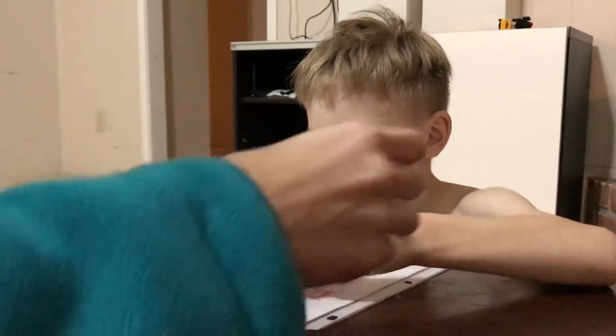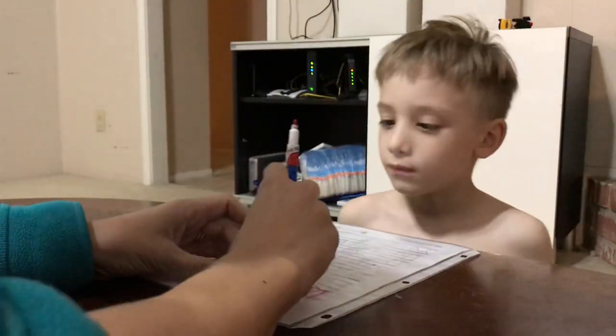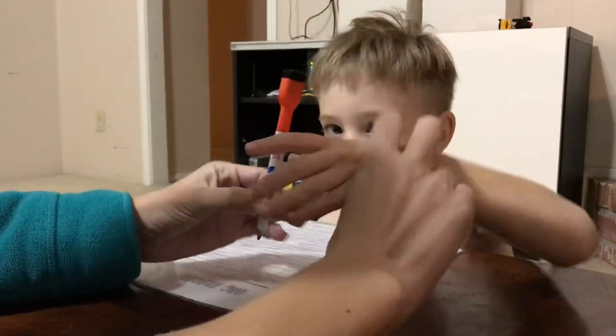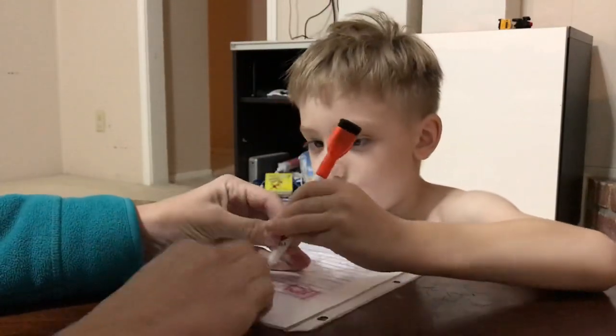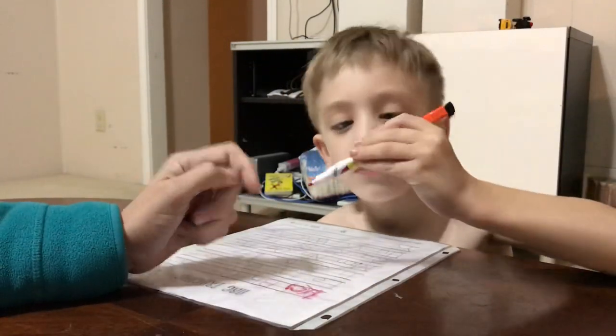Let's do A again. You're too wild. Let's try again. Hold the pen the right way. That's my boy. Is this a smiley face? Yeah, there's a smiley face on there, isn't there?